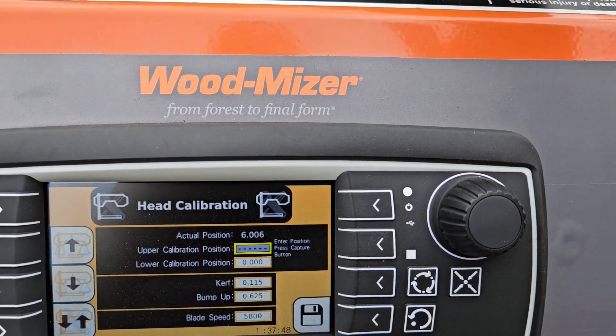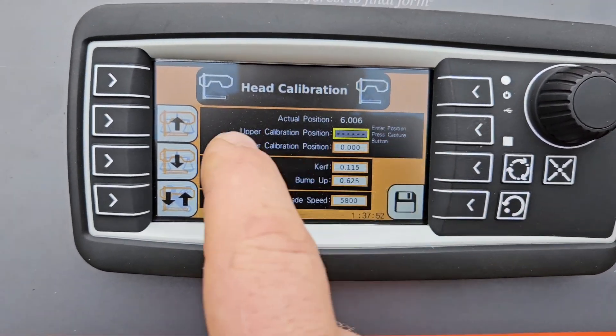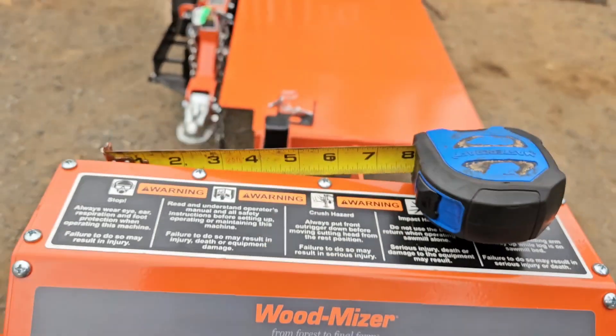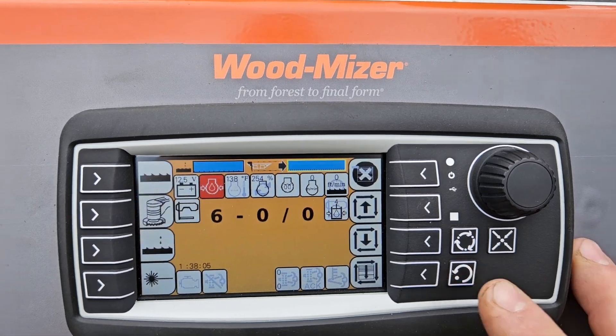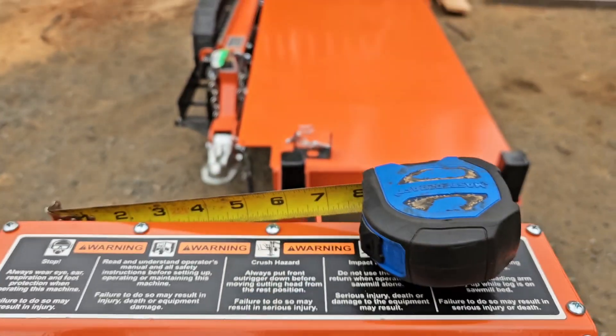If you started on the 30 and went to the six, it would be showing six. Once both values are in and you've hit capture after each one, the last thing you do is hit the Save icon, which permanently saves the calibration. Once you hit back to Home, it'll revert and show exactly what you're measuring — then you double check it.